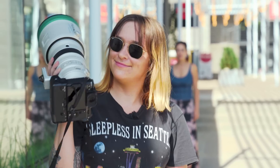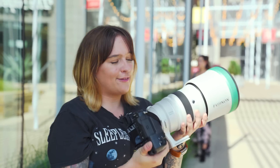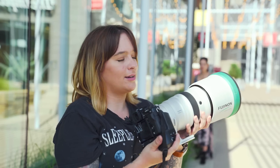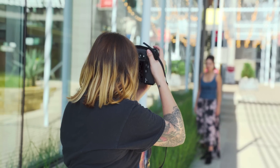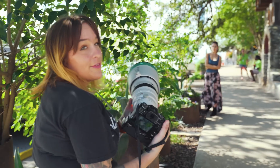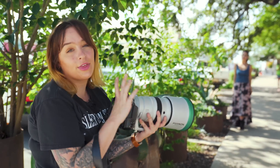Okay, enough of the 16-55 — time to try out the 200 millimeter. This is definitely one hell of a lens. It's super huge, but the image quality is so good. The depth of field on this lens is absolutely worth all the hype.